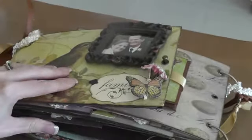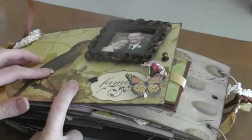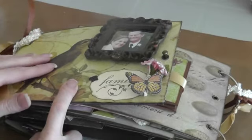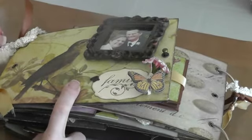I used the Flora and Fauna Cain Company paper. I know it's an old line, but I've had it for a while. I just put some lace and ribbon on the rings.